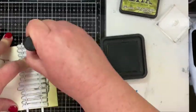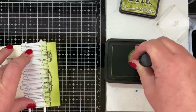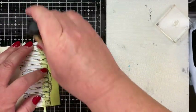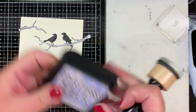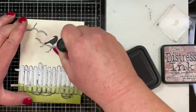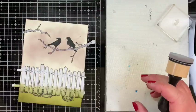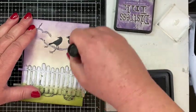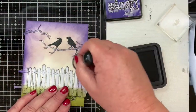I'm starting to color in the background. The grass area at the bottom is Peeled Paint Distress Ink. Not only are the pumpkins still masked off, but over the pumpkins I have the mask for the picket fence — that took quite a while because I had to use my craft knife to cut out the slats between each picket. I also masked off the branches the ravens are sitting on. Up at the top I started with Milled Lavender Distress Ink, then went in with Dusty Concord, and then an even darker purple with Villainous Potion.